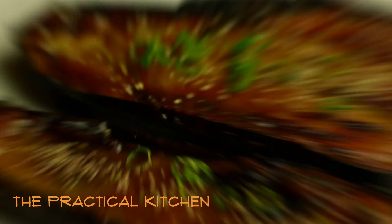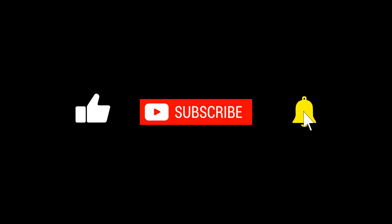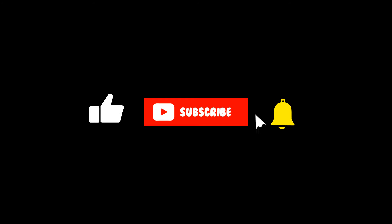Friends, Chef Lee here. Thank you for watching my video. I hope you find the content to be helpful. Please like and subscribe to my channel, and I will see you next time. Thank you.